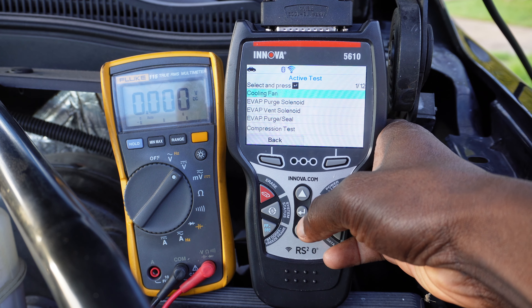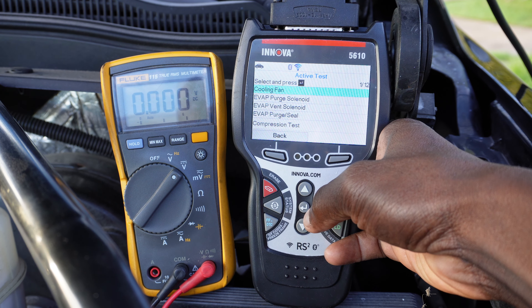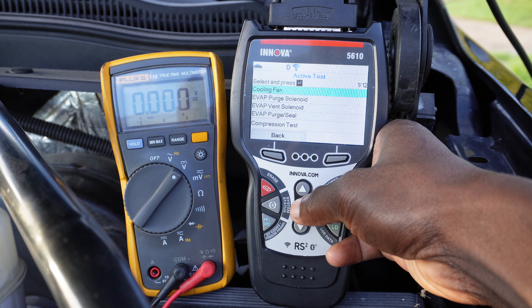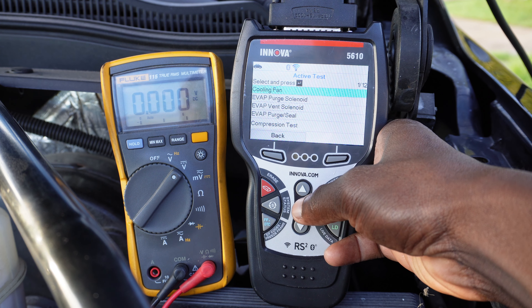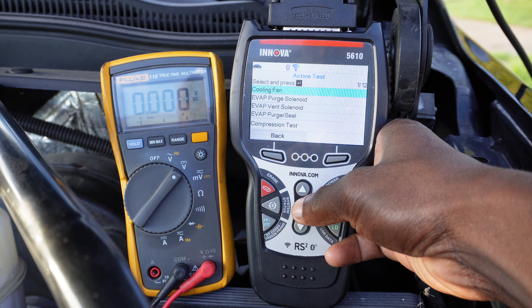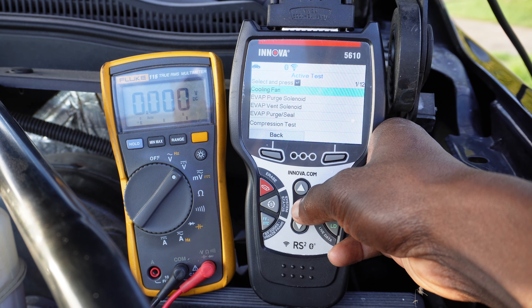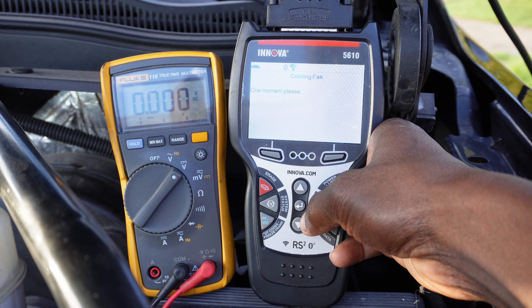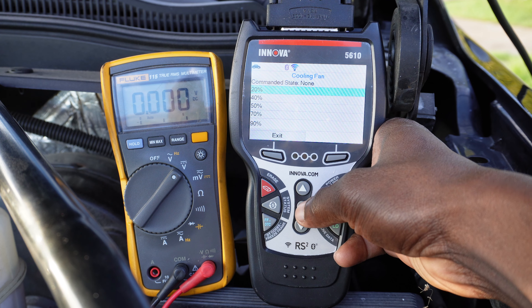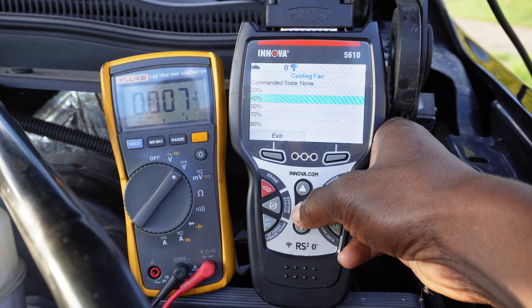Right now I have the key on and my voltmeter. The wires are back-probed and the voltmeter is set to volt DC, connected to them. I'm going to try to activate the cooling fan to see if it's going to work. What I'm looking for is 12 volts reaching that cooling fan. If I have 12 volts reaching it and it doesn't work, then I know the issue is not in the circuit — it's a problem with the cooling fan itself. We're going to activate the cooling fan using the bi-directional function of the Innova scanner, linking with the control unit. This time I'm going to give it a 40% duty cycle to activate that circuit.